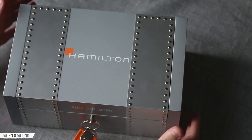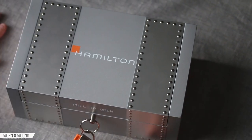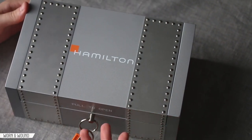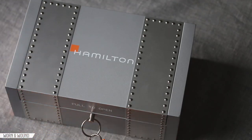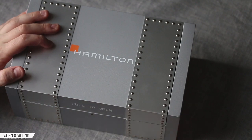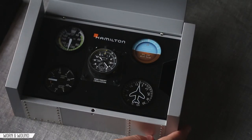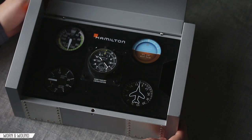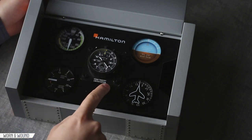This thing also weighs several pounds. Inside, there's a Hamilton tag that says 'remove before flight' — don't forget that — and you pull that open to unlock the box. Inside you have the Hamilton Takeoff Khaki Limited Edition mounted in this faux cockpit. This is the plate I was talking about earlier.